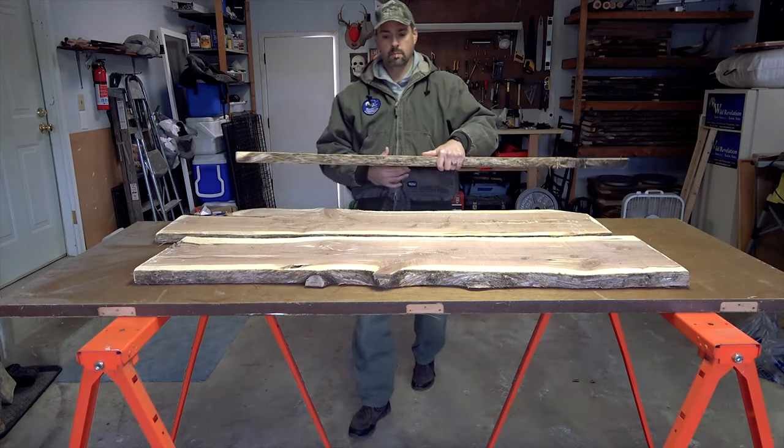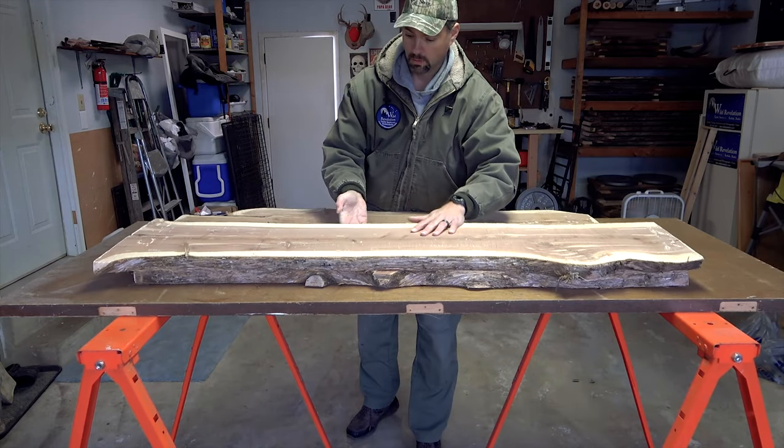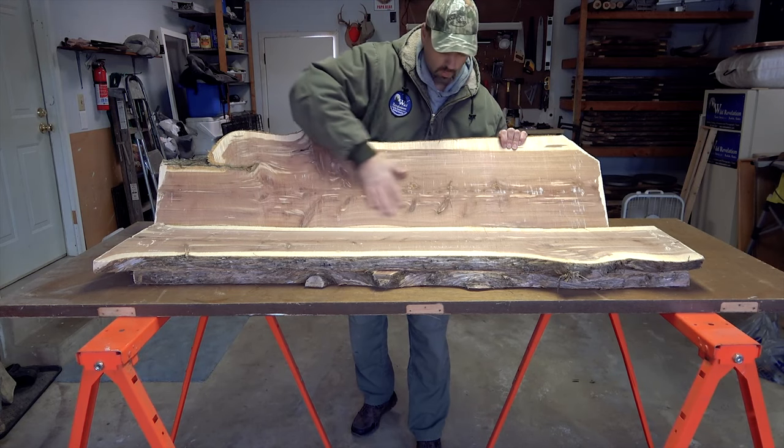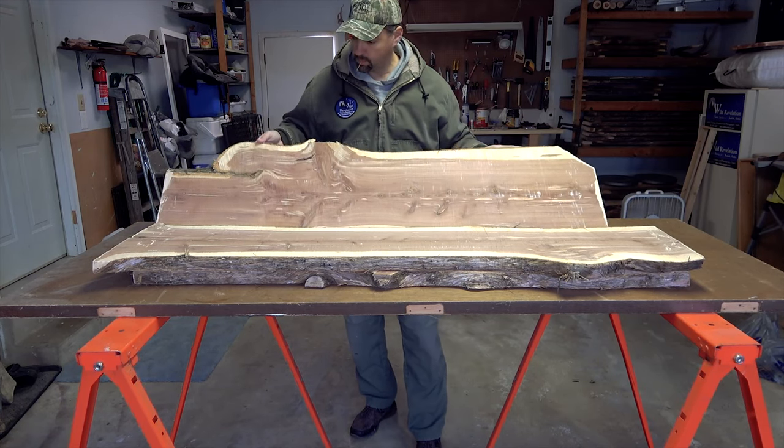Keep in mind that this is going to take several months to even several years depending on how thick the wood is and the environment in which you're drying it. So you're going to have to be patient one way or the other.